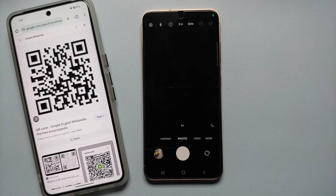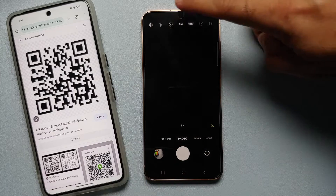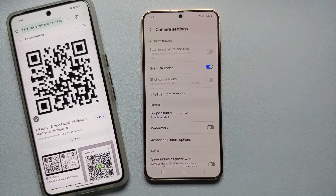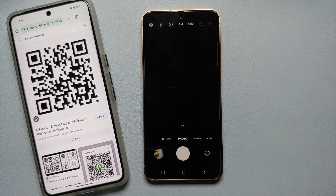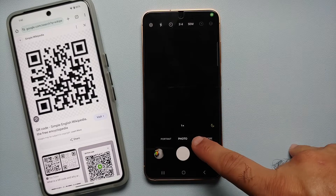First thing we're going to do is open the camera application. Then on the top left you will see the settings option — we will go into settings and make sure that 'Scan QR codes' is enabled. Then you will go back to your camera application.